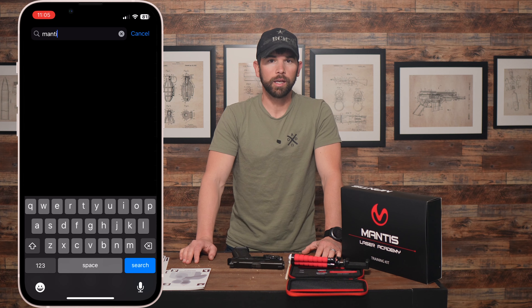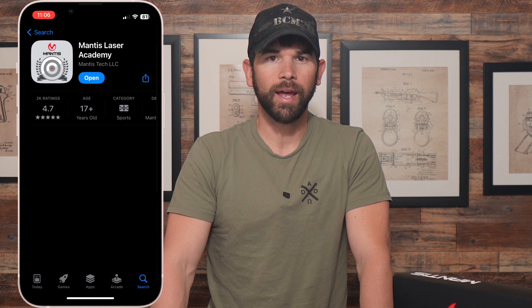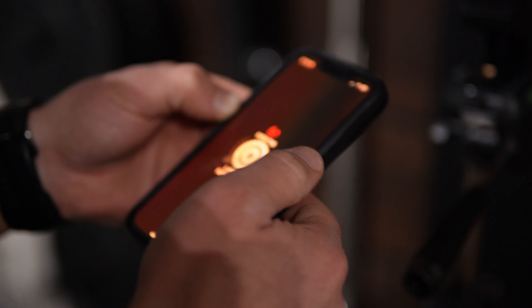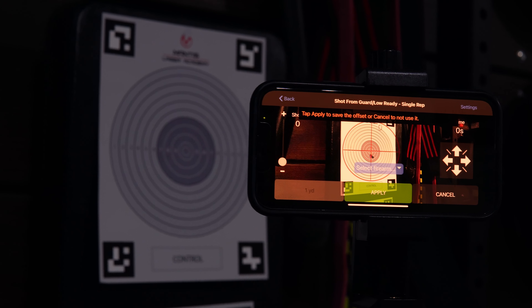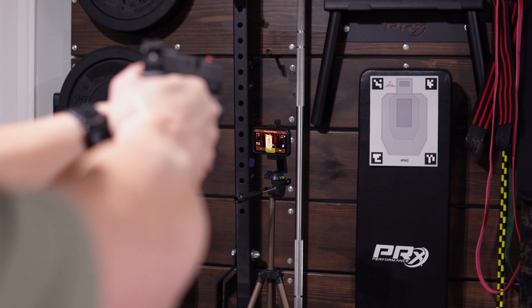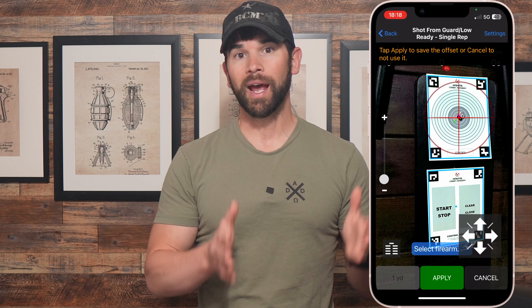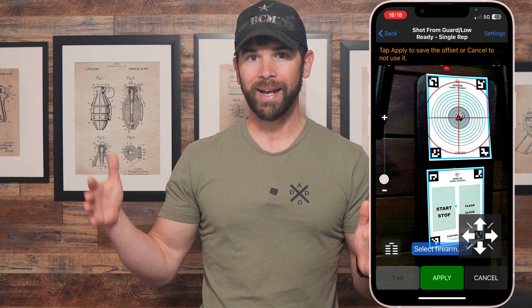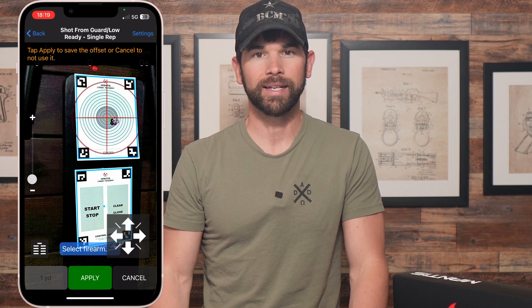Before using the kit you'll have to download the Mantis Laser Academy app to your smartphone. After you download and open the app you'll see some tutorials on how to set up the system. You then have to calibrate the app to your handgun because each gun is different, so the laser is going to have a slight offset from where your actual point of aim is. Just keep in mind that the calibration is distance specific — so if you calibrate at five meters and then move back to 10 meters, that calibration is going to be off and you'll have to recalibrate at that 10 meter distance.